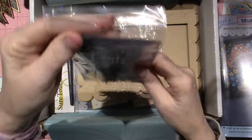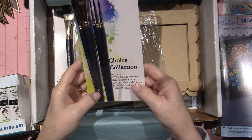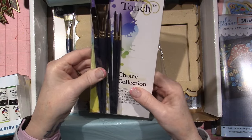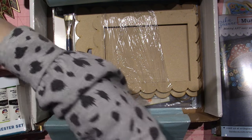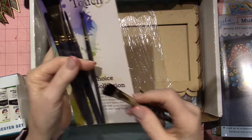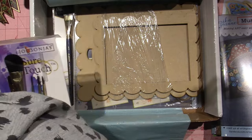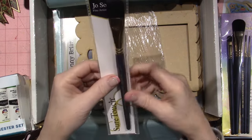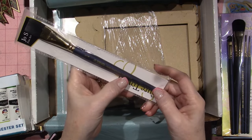Brushes! This is a set of Jo Sonja SureTouch Choice Collection. You've got the Choice Detailer, Select Round, Mid Liner, the 5/0 Mid Liner, Oval Wash, and two sizes of Oval Wash. These brushes are fantastic — I have them in my stash. My oval washes are beat up but I varnish with these, base coat with them, they really take a beating. Most of the painting she does is with a round, and the wet-on-wet technique is done with a round brush.